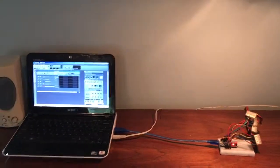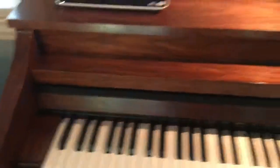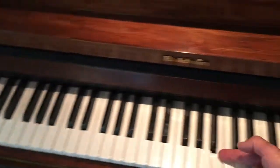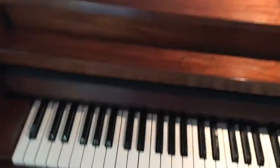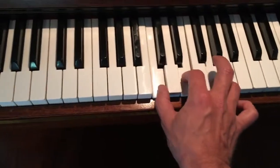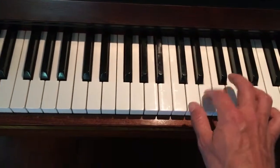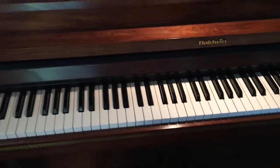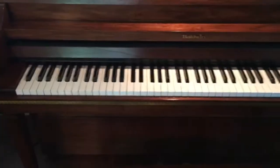It turns out pretty good. I do have an 88-key keyboard here, but since I've only got so many pins on the Nano, I have 72 keys set up. As you can hear, it plays pretty good — you can even play multiple notes at the same time. Overall I'm pretty happy with it.